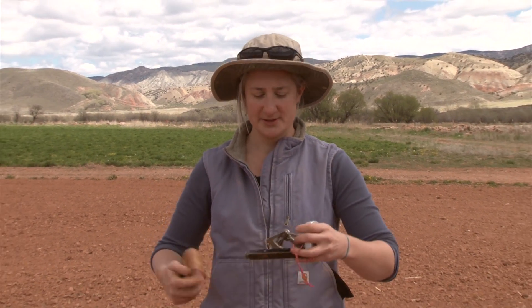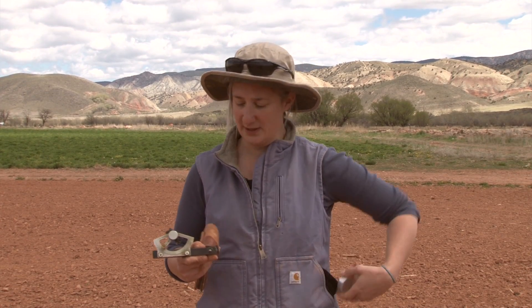For the envirothon you're going to need to determine the slope of the landscape. I've got two different methods to use here today: one is with the clinometer and the other is with an older instrument known as the abney level. They both do the same thing but in slightly different ways.